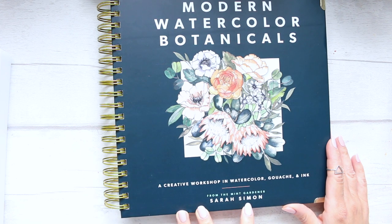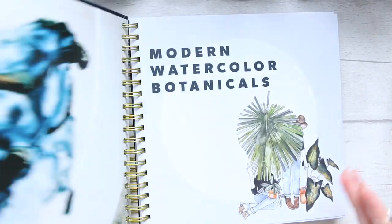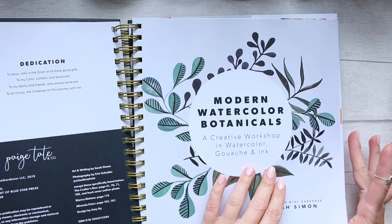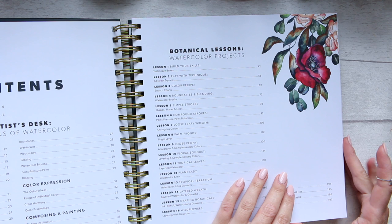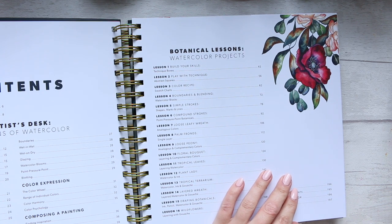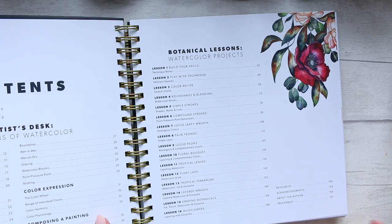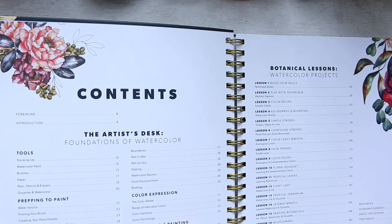It says here from The Mint Gardener, Sarah Simon. Her Instagram is The Mint Gardener. I have subscribed because I absolutely love what she does. She just picks up a pen and a few colors and makes a flower look modern — modern in a neat way. Her style is very specific and very pretty.